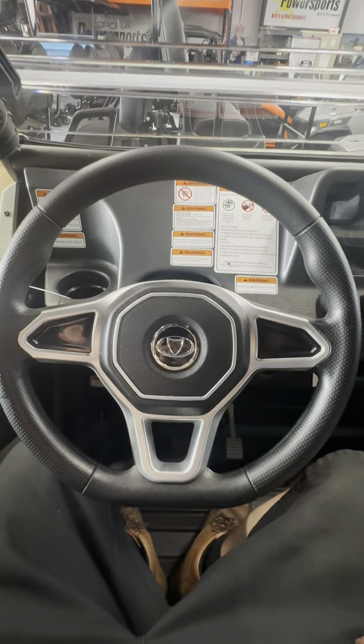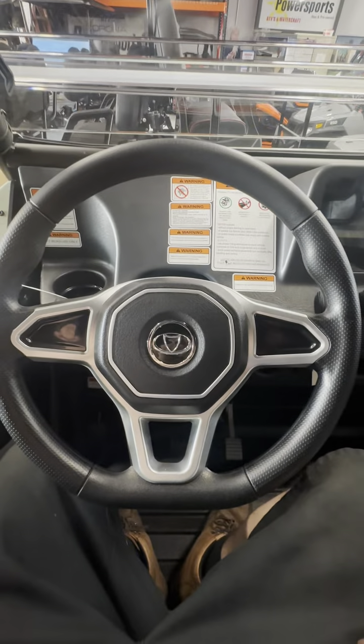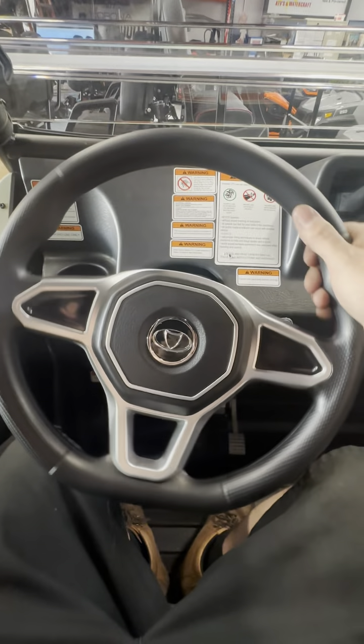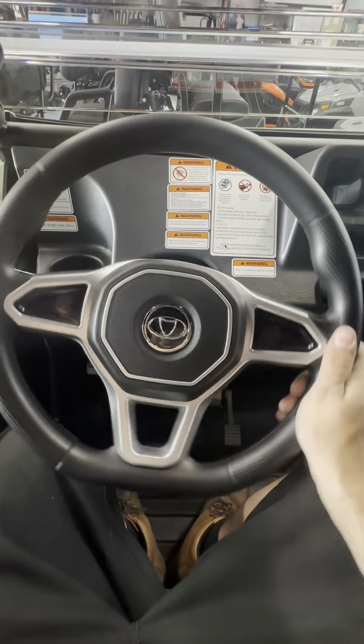Hey guys, quick video right here on how to adjust your Kandi Cowboy steering wheel. If you're driving straight and your steering wheel has a slight slant to it, this is a quick video on how to adjust that.